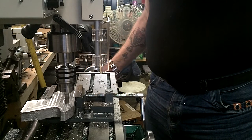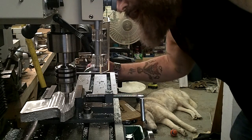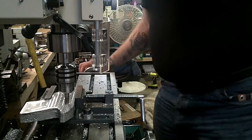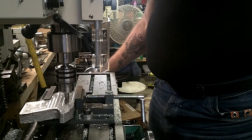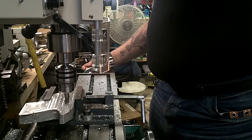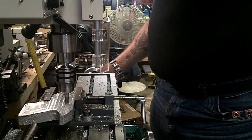You'll notice I'm going significantly slower now — before I was hauling. After I get done with this pass, I'll pull out the blank and show you the difference between what I did before and what I'm doing now, because you can really see the difference.